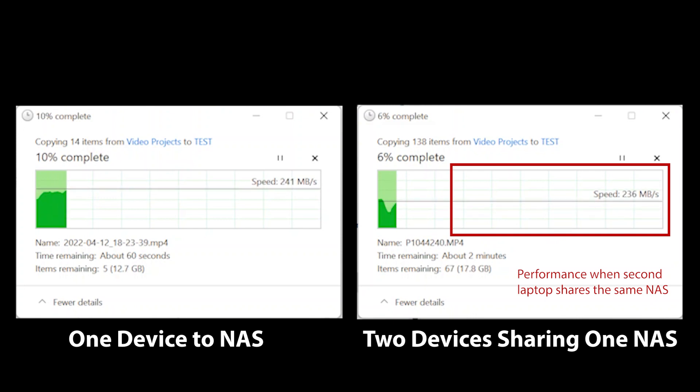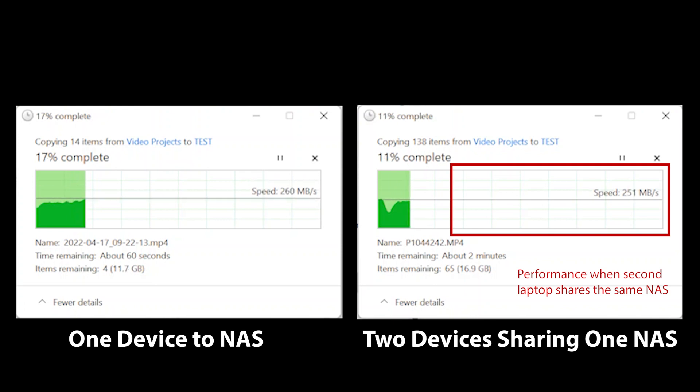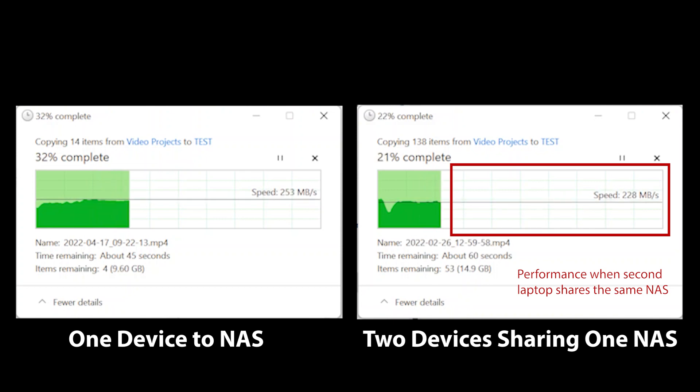This is why the capacity rating on a switch is important. On this device, the 40 gigabit per second capacity rating comes from each port capable of two and a half gigabits per second in full duplex, making that effectively five gigs of combined data through each port times the eight ports that are available, giving you a total of 40 gigabits per second.